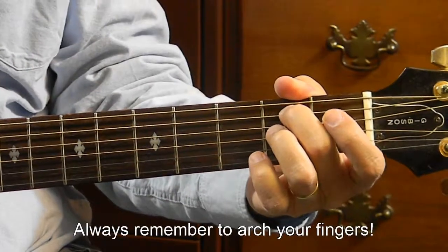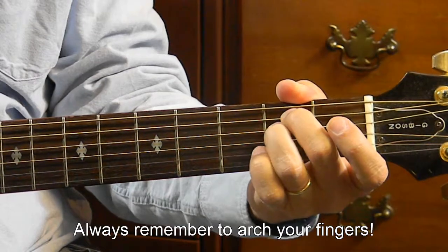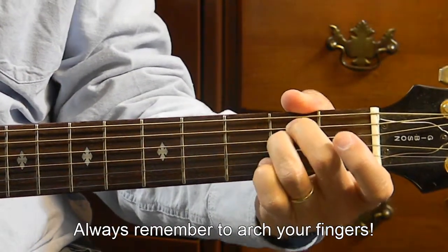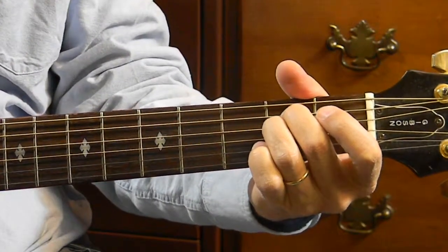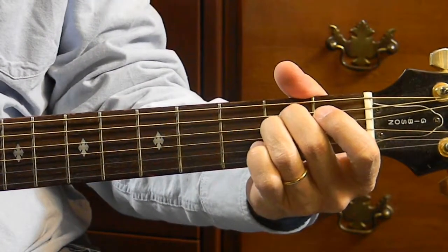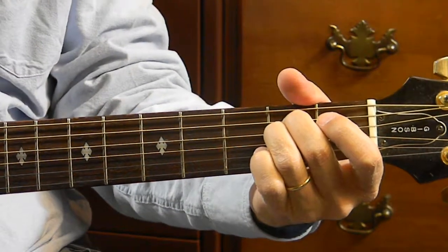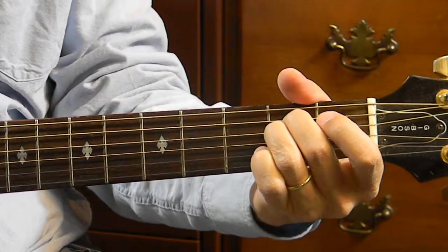Okay, next is string number 4, the D string, also the 2nd fret with the 3rd finger. String number 3, the G string is next — it is open. String number 2, the B string, also will be open.